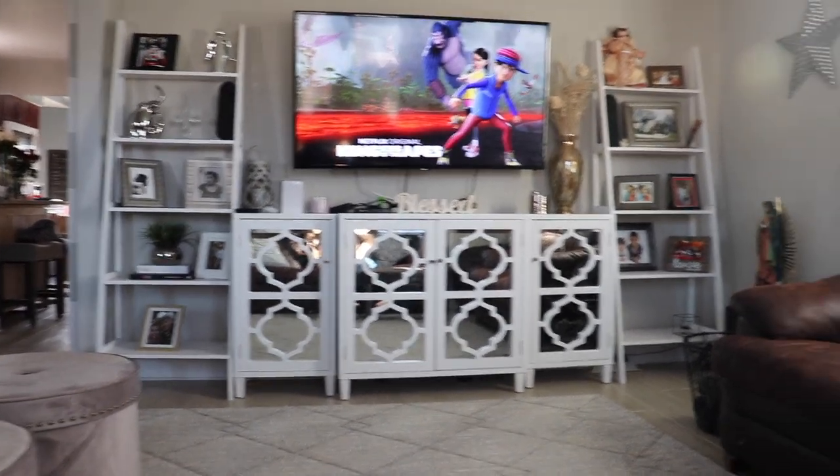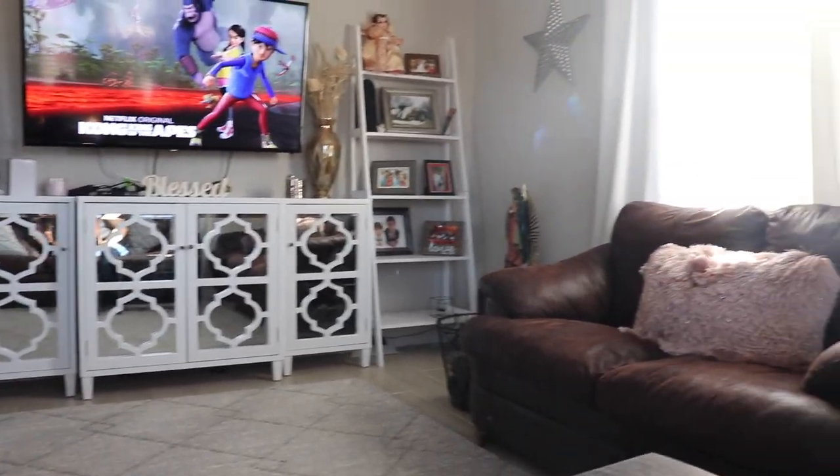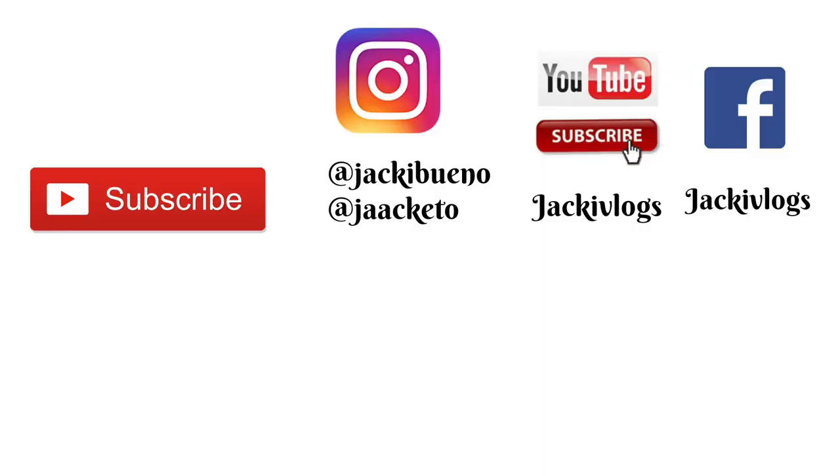This is what it looks like when you're sitting on the couch. That's all for this video. I'm going to put all my social media on here — don't forget to follow me. I have a vlogging channel and two Instagrams because I recently changed my lifestyle to a ketogenic diet. Go follow me there and I will see you guys in the next video!